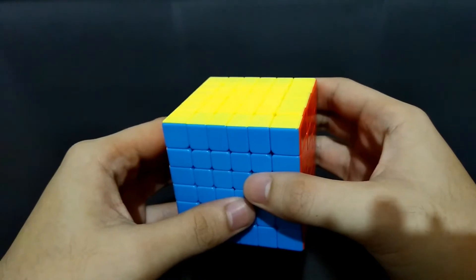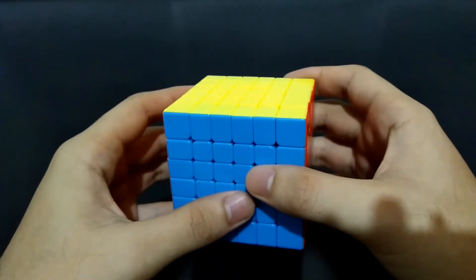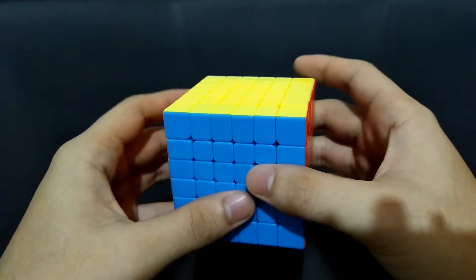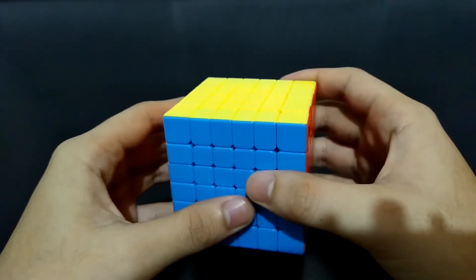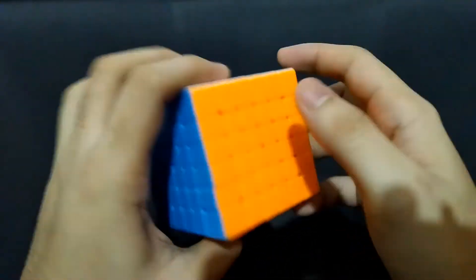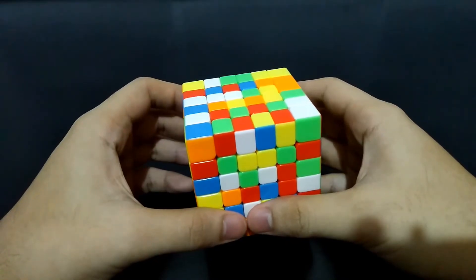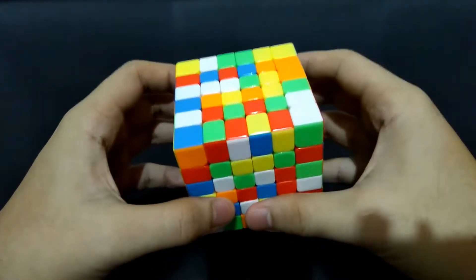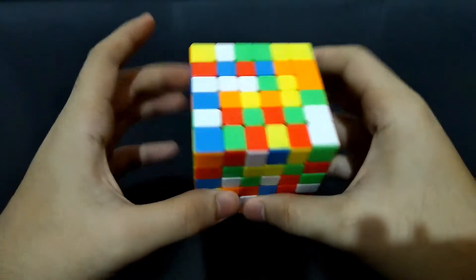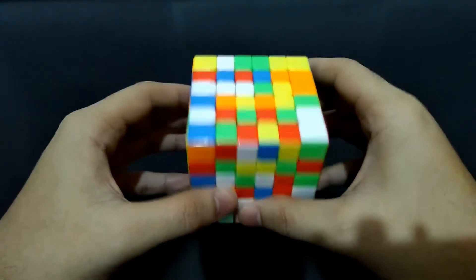Now just like in the 4x4 and 5x5, we have to make centers first. In this cube, we have to be aware of the positions of each color on the cube, since the centers are not fixed like in the 4x4. It is white, yellow, blue, orange, green, and red. In this cube, we have to make 4 strips of centerpieces. You may face any side in doing strips, but make sure not to mess up what's already correct.